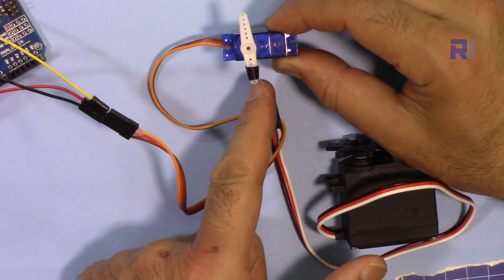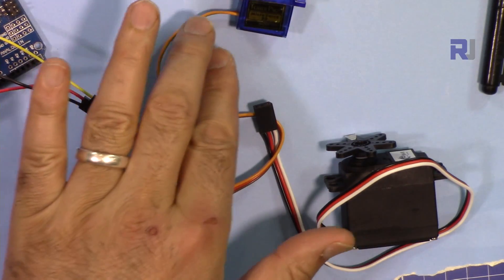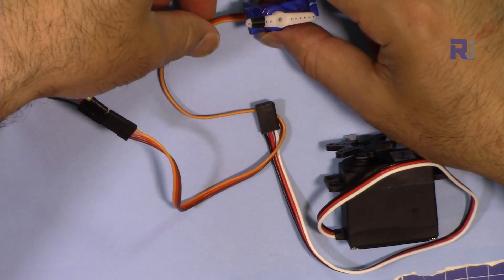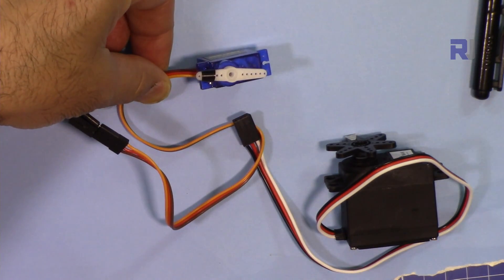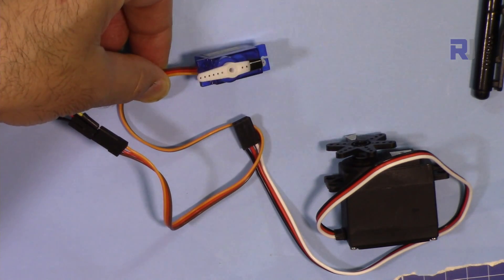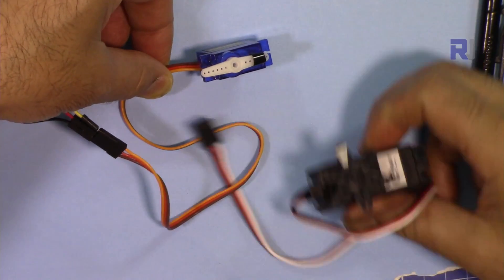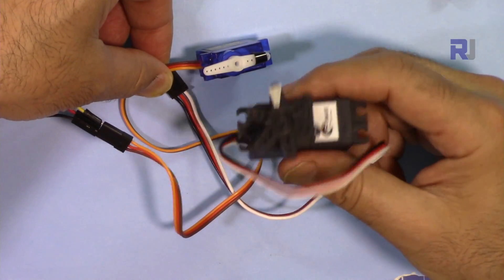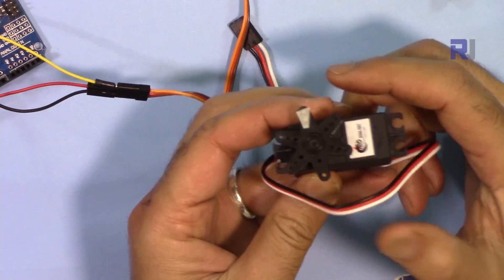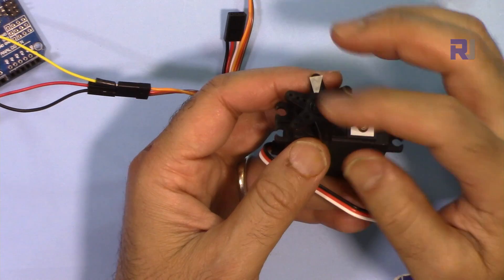Unlike this tiny servo that rotates up to 180 degrees — for example if I enter L it goes to zero degrees, and if I enter R it goes to 180 — this continuous servo, or 360 as some people call it, will not stop because we don't know where it will stop.